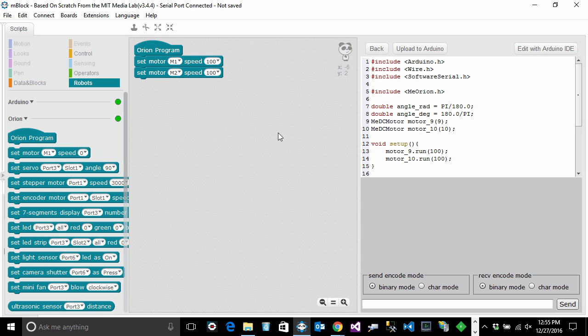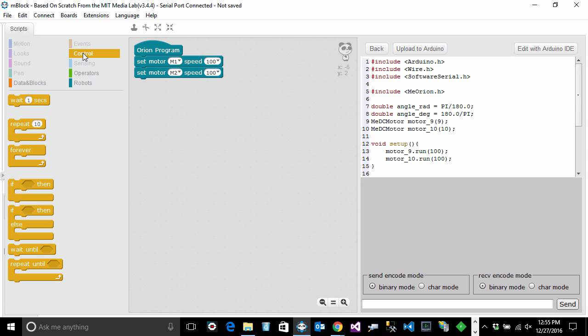Here's the issue: as soon as I flip the on switch, the program will run immediately, and I won't have time to get my fingers away from the robot. So let's go to Control and pick a Wait block, inserting it between the Orion Program block and the motor set blocks. I'll give myself about five seconds to move my fingers away before the robot starts moving.